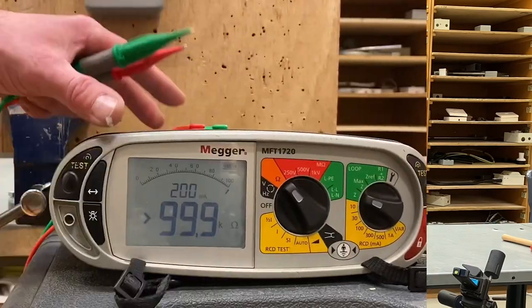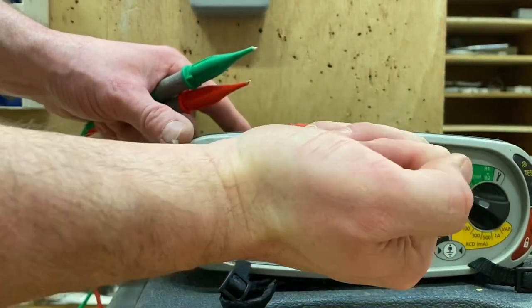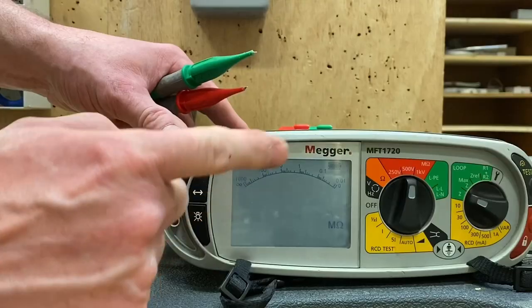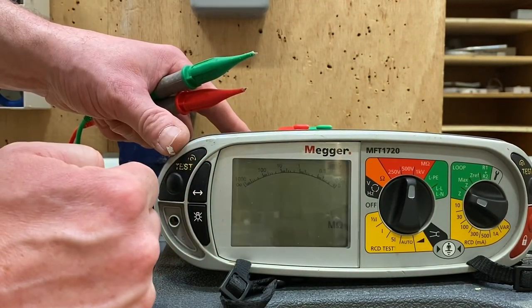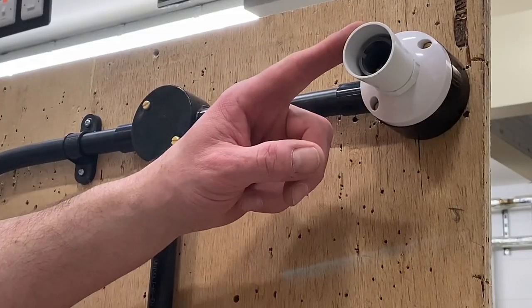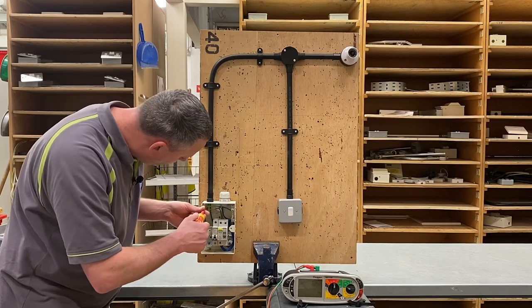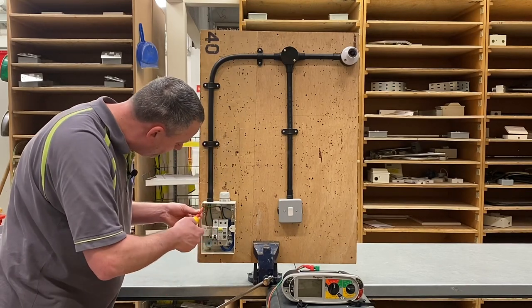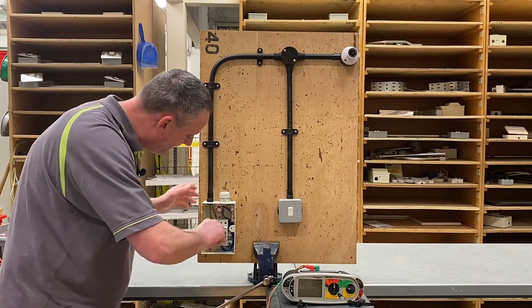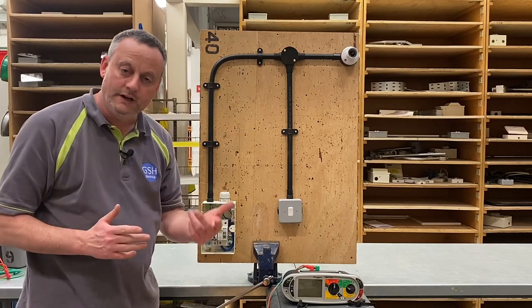Now we need to put all the covers back on, leave the switch in the on position, and carry out our insulation resistance test. Let's change our instrument from ohms to the mega ohm scale. We're going to be testing at 500 volts DC to perform our insulation resistance test on our 230 volt lighting circuit. The instrument is all set up, covers are back on, loads removed so there are no lamps in circuit, switch left in the on position. We need to remember to remove our line conductor from the earth bar and put it back in the top of the circuit breaker, remembering to use the torque screwdriver and tighten it back up.